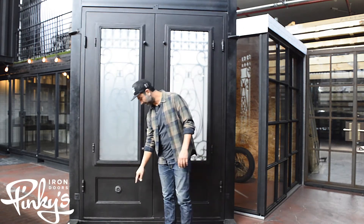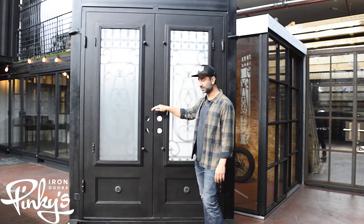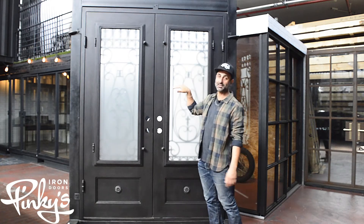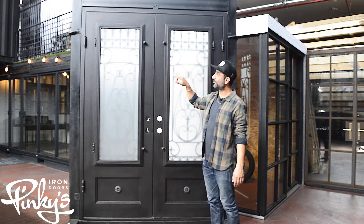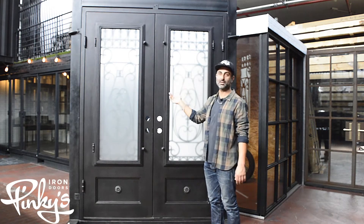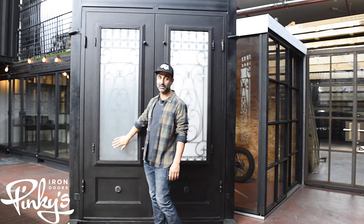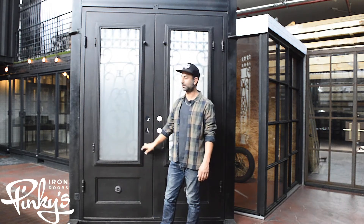On the kick plate on the back side, we have the flower on there as well. This door comes in a single door and also in different sizes. We don't make it in an arch store, but you can make this into a custom arch door if you like. And don't forget, screens are optional — you can order a door with a screen if you like.